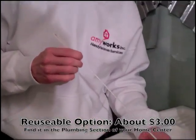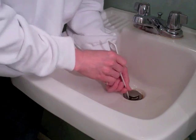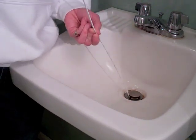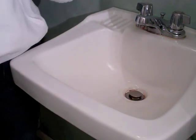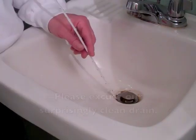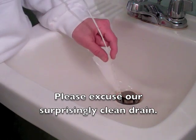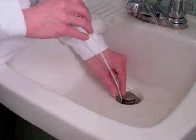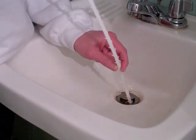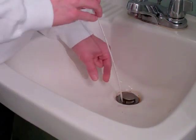One of those ways is using a zip-it, fed down into the drain. Feed it down as far as you can, then pull it out, and any hair and clogs will get caught on these barbs. You want to be careful because they are a little bit sharp. You don't have to take the stopper out — often it's connected to the rod underneath the sink. The zip-it will work its way around the mechanism down there, and you just continue to feed it down until you come up with no more hair or whatever is clogging your sink.